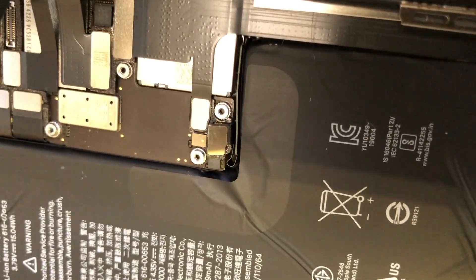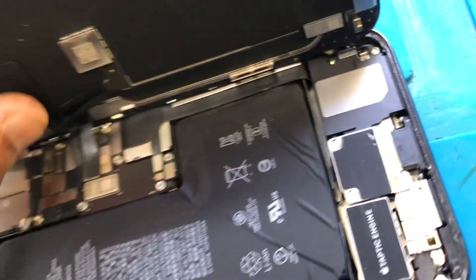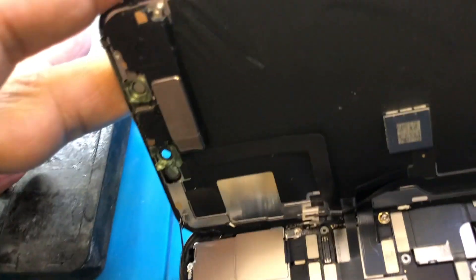I think what the customer did is they probably changed the LCD — it looks original, but I think they did something here. Some of the plates are supposed to have two plates, and I only got one, so the other plate is missing. What I've done is disconnected the battery and that flex, which is the earpiece, mic, and Face ID flex. Now we're going to connect the charger and see what happens.